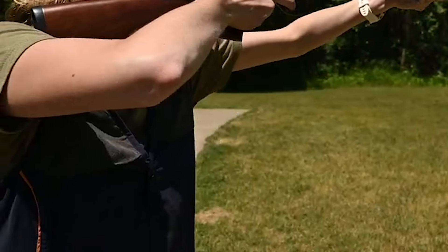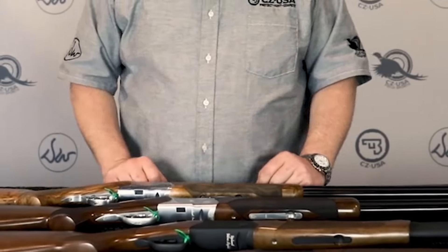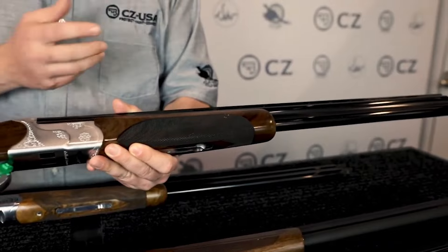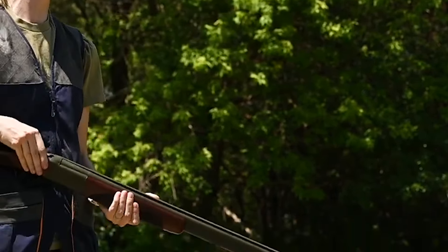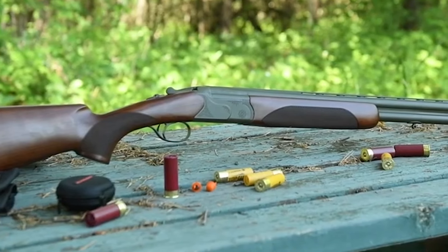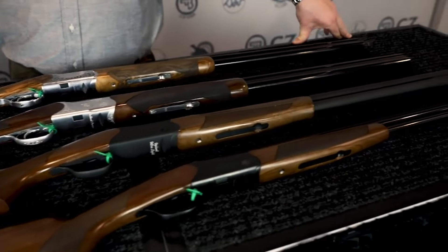CZ's chrome-finished steel and fully CNC'd receiver ensure reliability, with independent auto ejectors that are easy to clean and maintain. The gun's craftsmanship ensures a long life and excellent handling. The Redhead Premier features a mechanical selectable trigger that allows for independent selection of each barrel, ensuring clean ejection of spent shells and easy reloading. The overall length varies depending on the barrel choice, with the 26-inch barrel measuring 43.75 inches total and the 28-inch barrel measuring 45.75 inches.